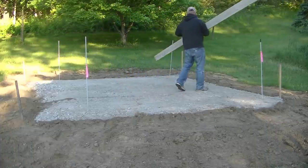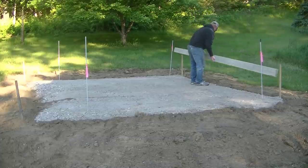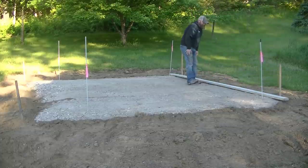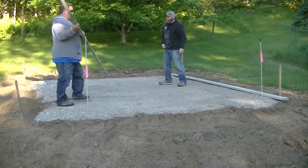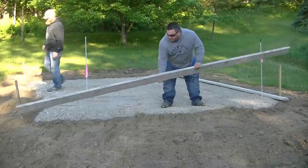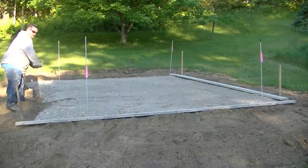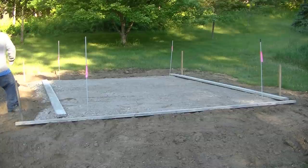This slab is going to be 14 feet by 10 feet. We're going to get the boards laid out — just using 2x6s. It's going to be between a 5 and 6 inch thick slab, so we'll get the 2x6s up, then take an average of that sub base, that gravel base, and set our grades from there.